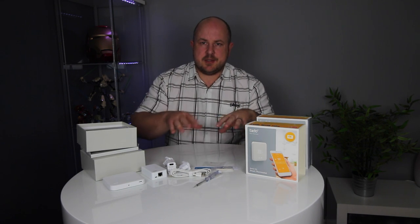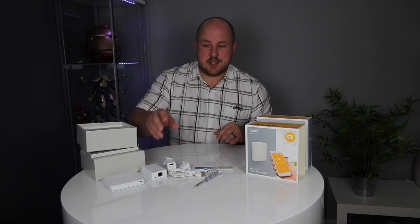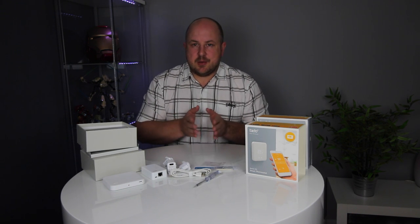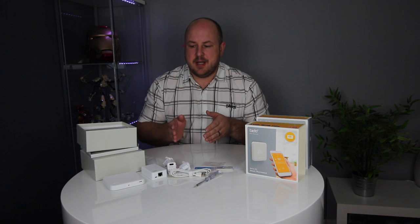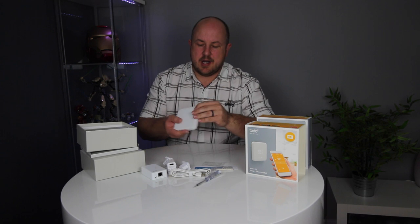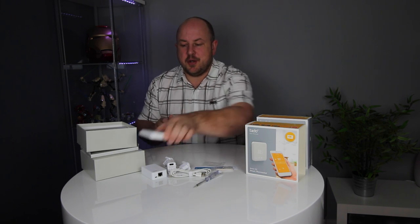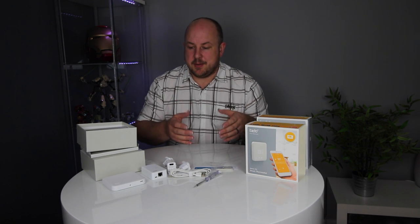I'll put a link in the description. Before you decide to buy one of these, you can go to the website and put in information about what boiler, controller, and thermostat you have, and get a response back to make sure your stuff works before you buy it. When you're installing, you go to an installation page and it takes you through the steps. Basically anyone can do it — you don't need to hire a professional. Obviously if you don't have any confidence with electricals, you should always consult an electrician.